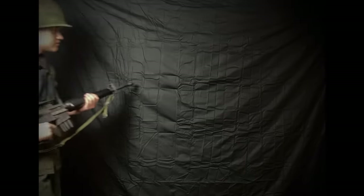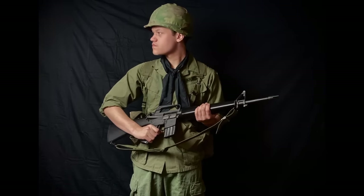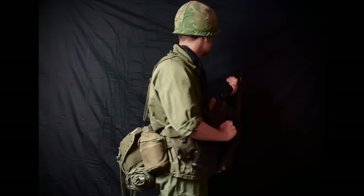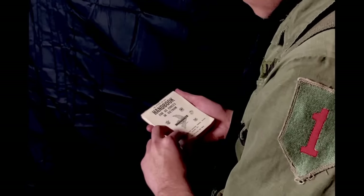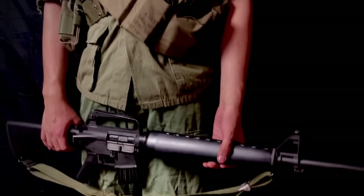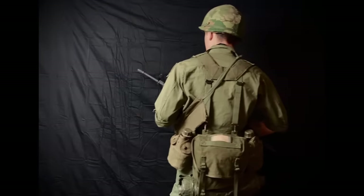This soldier of the 1st Battalion, 2nd Regiment, 1st Infantry Division is participating in Operation Junction City, which was aimed at eliminating the headquarters of VC activity in South Vietnam. By 1967, the Army in Vietnam had adopted much of its uniform to fit the environment and climate of the country. His kit consists of jungle boots, jungle fatigues, and a Mitchell pattern helmet cover. His gear is of the M56 variety, including ammo and canteen pouches, as well as a butt pack.